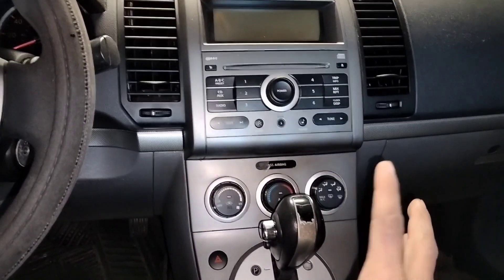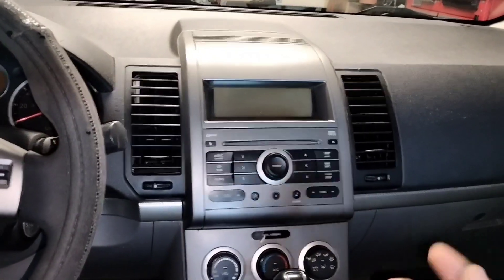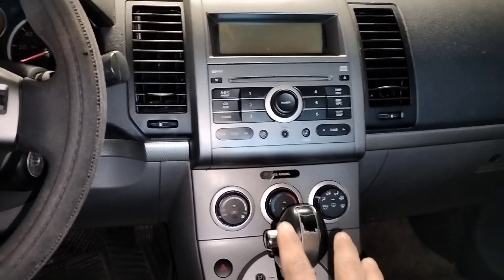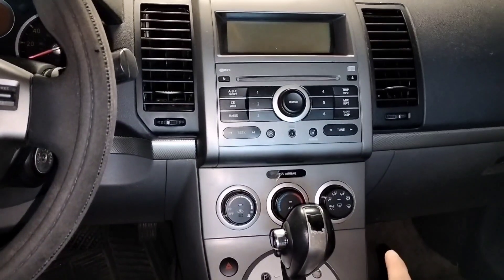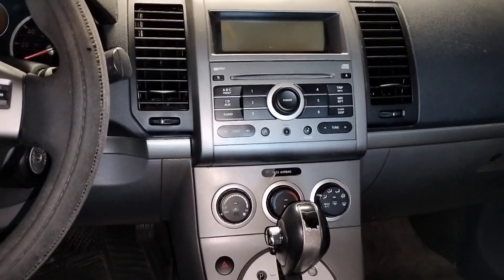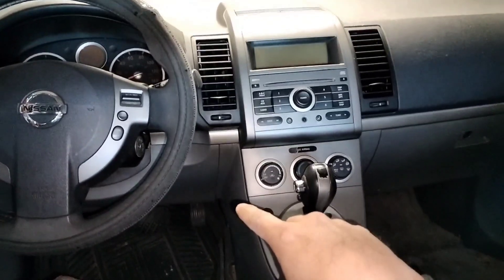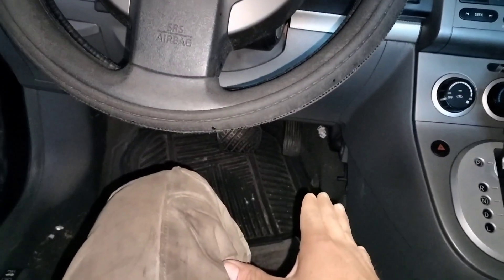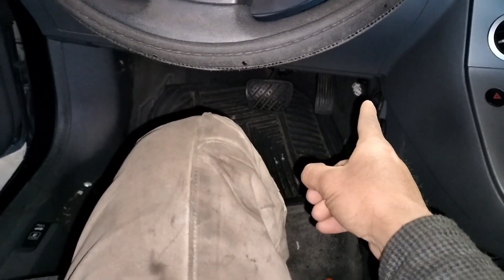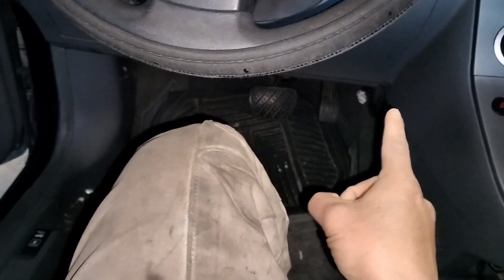Today it's working fairly good, so it seems to be okay. But anyway, we're gonna search for the problem. I'm thinking the problem is the blower motor resistor. On this particular vehicle, the blower motor resistor is located on the driver's side down there — it's kind of hard to get to.